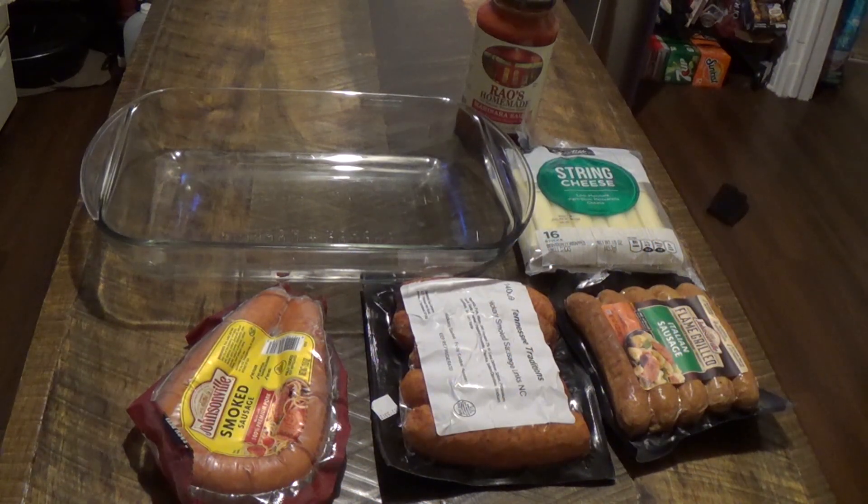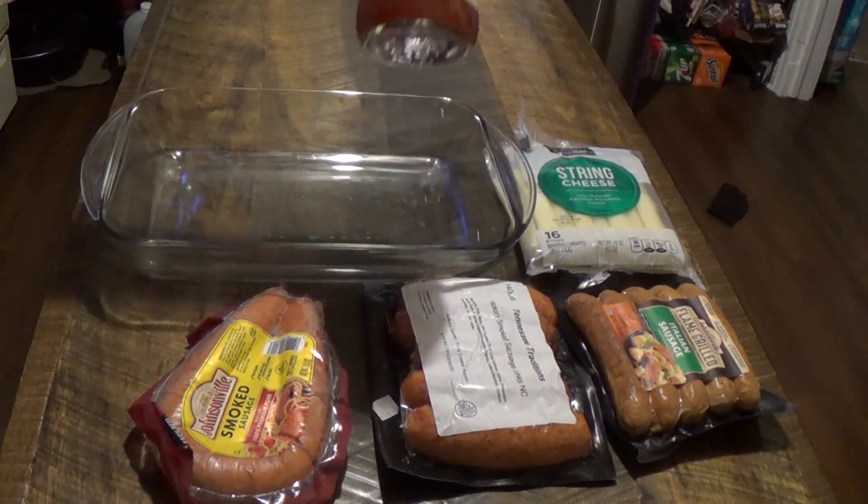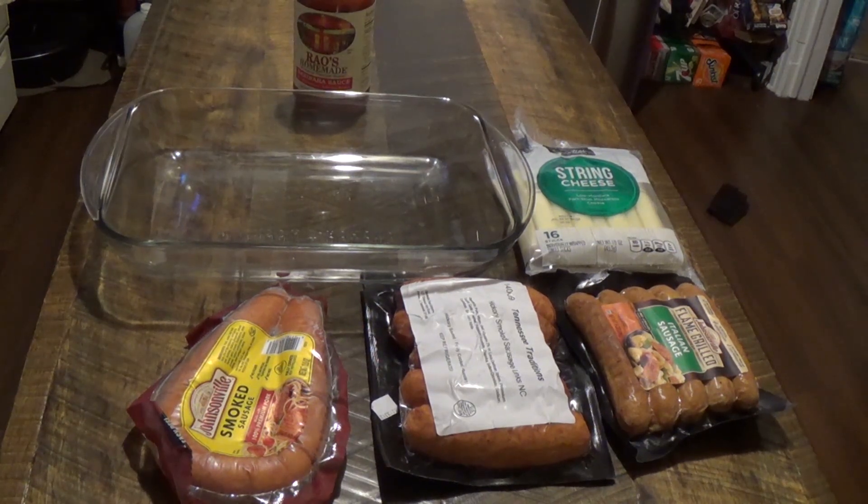Hi everybody and welcome back to Ask the Rooster Crows. Joe found this recipe and he wanted me to try it out and see what we thought because it looked really good. I have a bunch of different sausages here that we are going to try. You put string cheese in the middle and then you put the Rao's homemade marinara sauce on top. I'll show you how it's done and we'll see how it tastes.